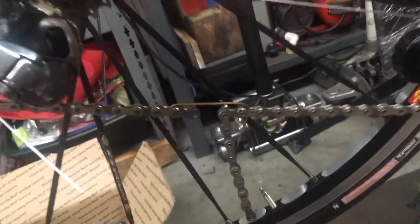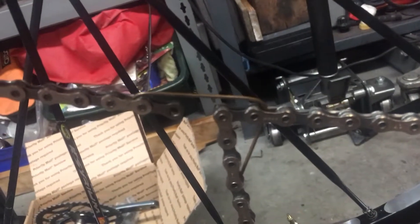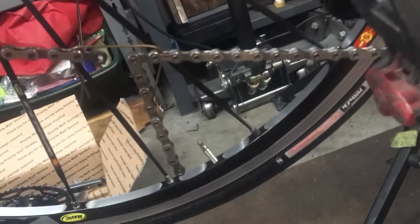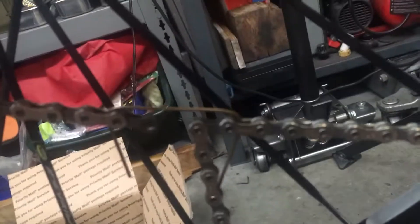What we do first is take a paper clip or some metal wire and cut it so that the length of this wire from this point to this point is exactly two inches. We'll use that to hold the chain in place while we're doing the sizing.